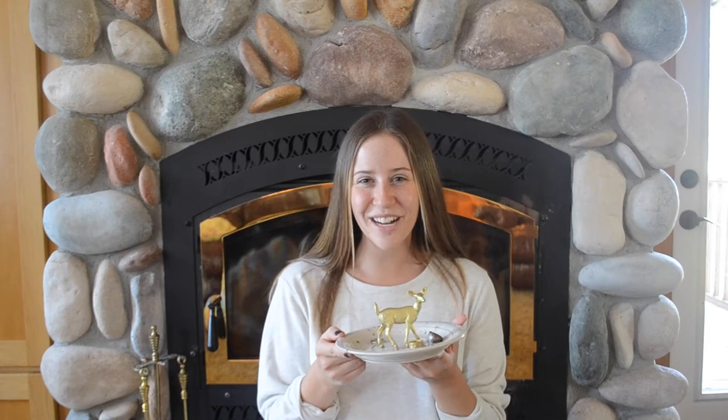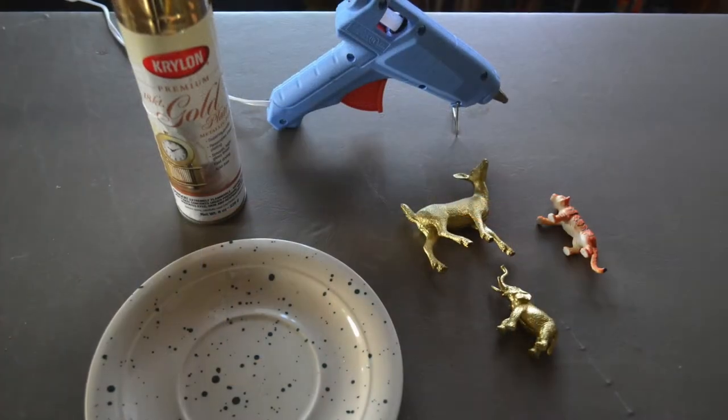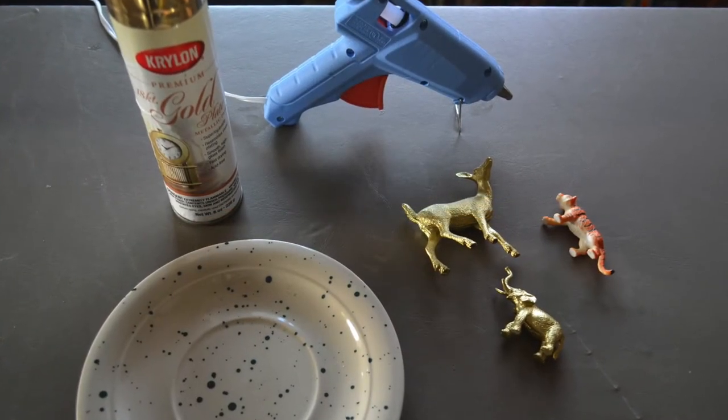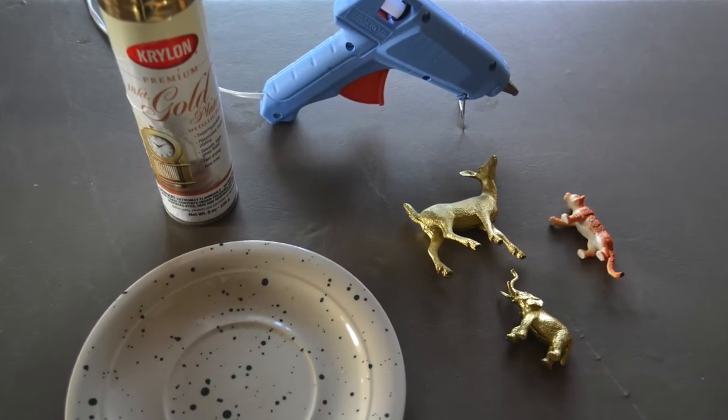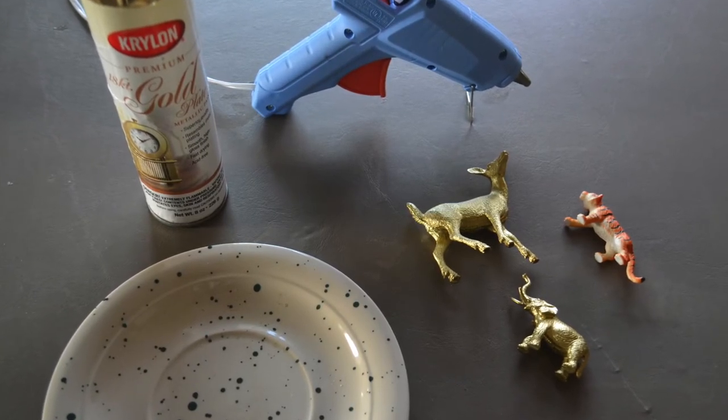Hi, my name is Katie with Factory Direct Crafts, and today I'm going to show you how to make this miniature jewelry holder. What you're going to need for this project is one old glass or ceramic plate, a medium-sized plastic animal, some metallic spray paint, and a hot glue gun. So once you get all of the supplies together, let's go ahead and get started.